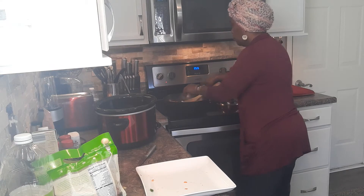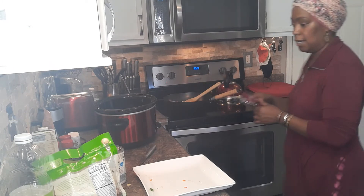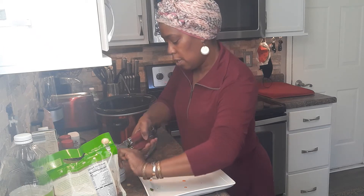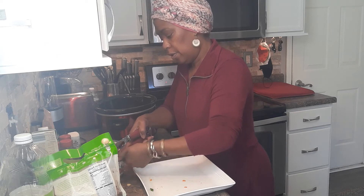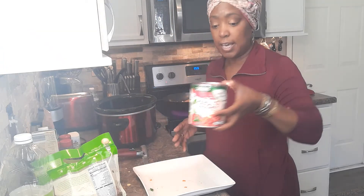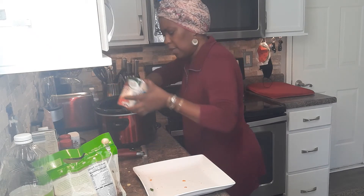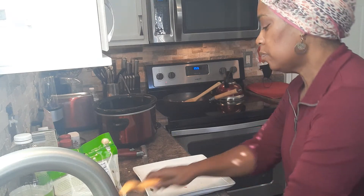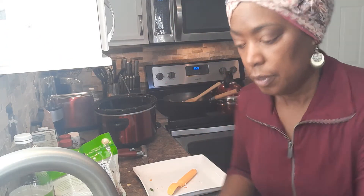I'm going to let those keep simmering just for a little bit. While those are simmering, I'm going to go ahead and open up my can of organic diced tomatoes. My daughter has a manual can opener — mine is electric. I'm going to add these tomatoes, a can of diced stewed tomatoes. I think I'm just going to add half a can. Then I'm going to go ahead and add this fresh cut corn in here. Let me rinse that off.